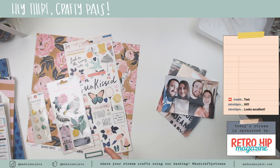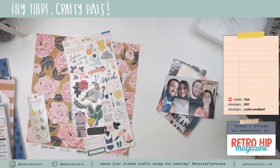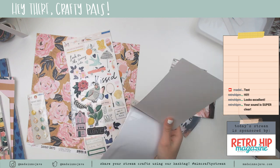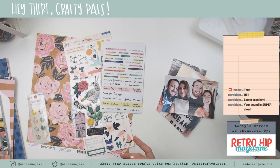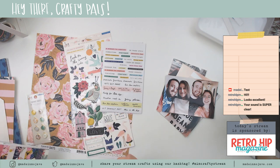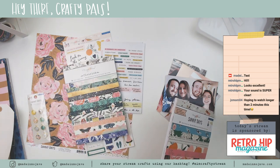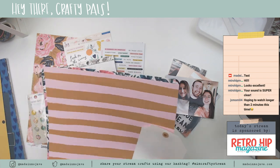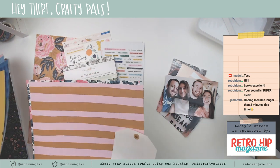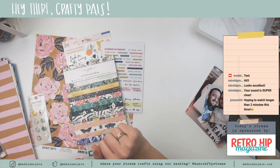The plan for today is using the Sunny Days collection from Crate Paper. I'm going to pull these out now because I want to dig through them and I don't want to deal with digging through the packaging while we're streaming or in the middle of the layout. I'm glad the sound is super clear — it just gets a little better each time. I am mainly using Sunny Days but I also have a few things from Flourish as well. And I have enough photos here to do two layouts.